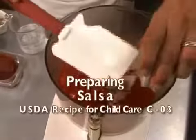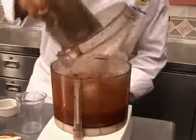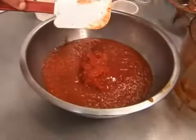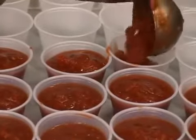Combine the tomatoes, onions, tomato paste, water, and spices in a food processor or blender. Puree this until smooth. In a large bowl, blend this puree mixture with the diced tomatoes. Portion the salsa into small cups and keep chilled for service.